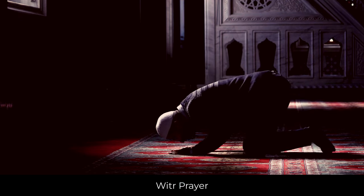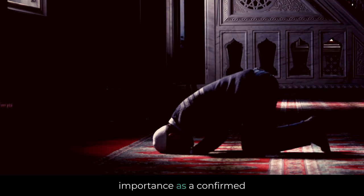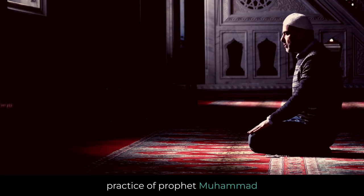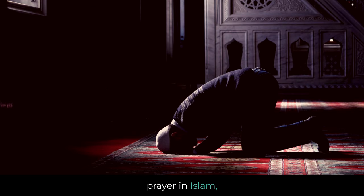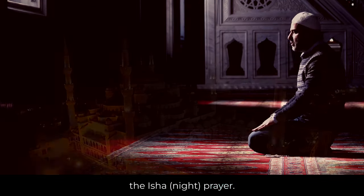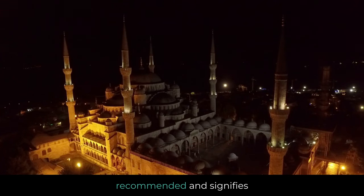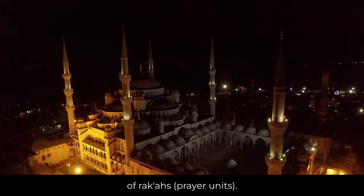The Witr Prayer is a Sunnah Muakadah, emphasizing its importance as a confirmed practice of Prophet Muhammad, peace be upon him. Witr refers to an odd-numbered prayer in Islam, typically performed after the Isha Night Prayer. This act of worship is highly recommended and signifies uniqueness through an odd number of rakahs, or prayer units.